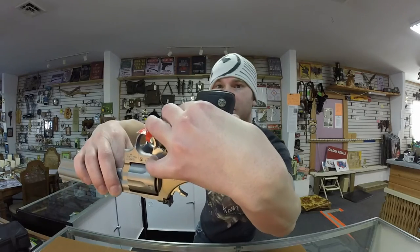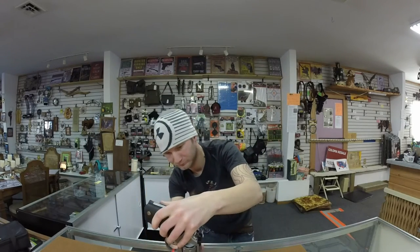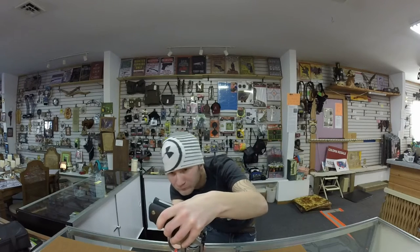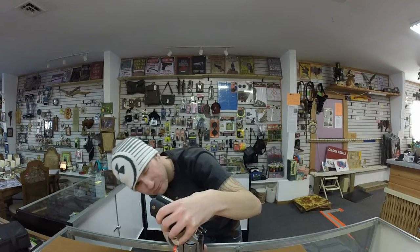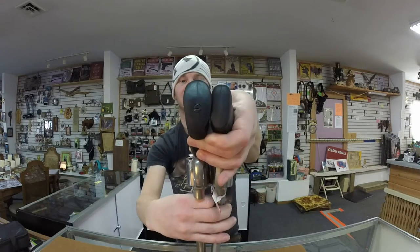The Smith & Wesson is slightly taller and it is slightly longer.